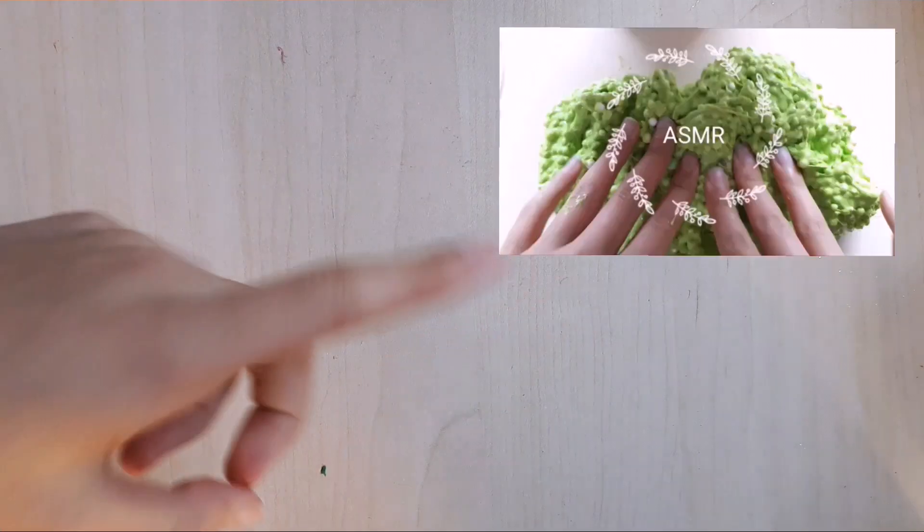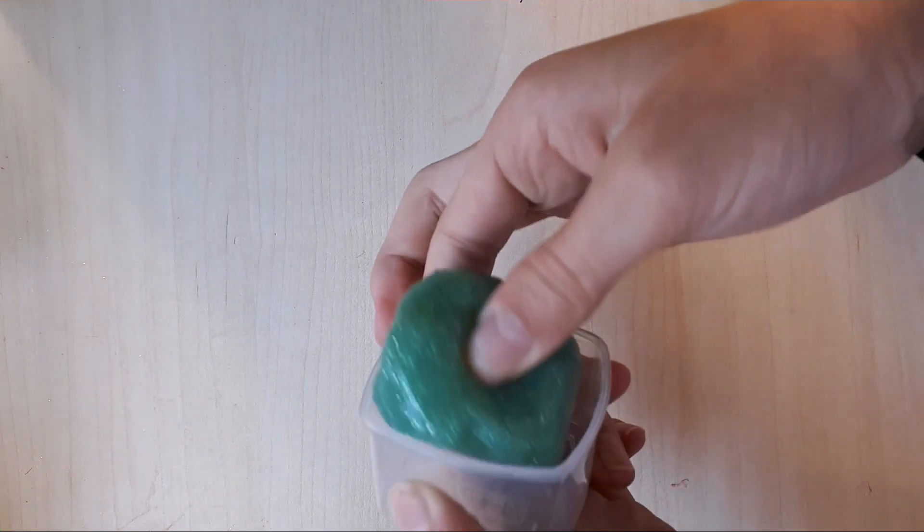I used that in a previous video, so if you want to go check that out, it'll be a link in the description down below. It was just like an ASMR of me playing with it. The next slime is this slime — thank goodness it doesn't smell bad, but it's really watery and just not fun.